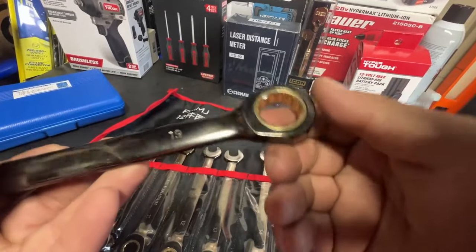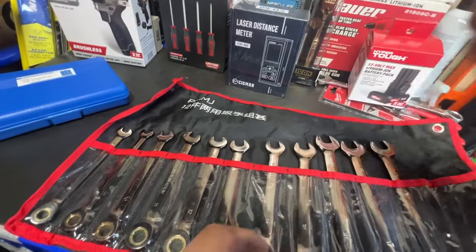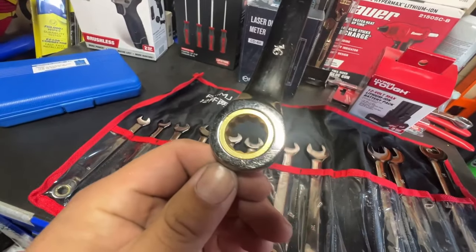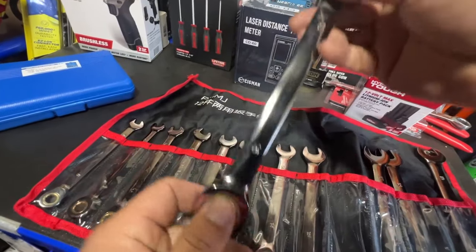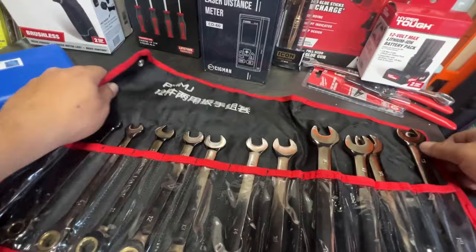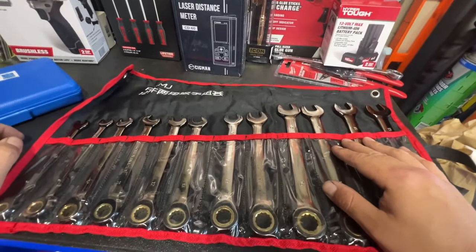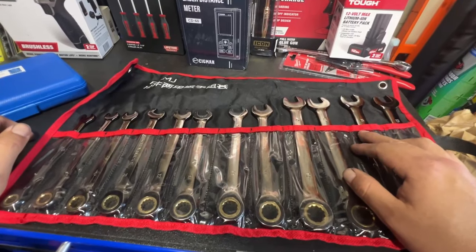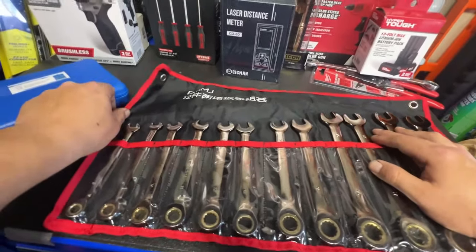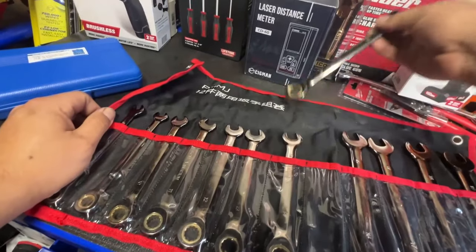How long the ratcheting mechanism will last I can't tell you, but I did use the 19 and the 16, as you can tell — it's already scratched. I put quite a bit of force on here, intentionally using them as a breaker bar just to see how they hold up. I didn't treat these any differently from how I'd treat my GearWrench or my Huskies, which are actually made by Apex — the same company that makes GearWrench — so it's basically the same thing.